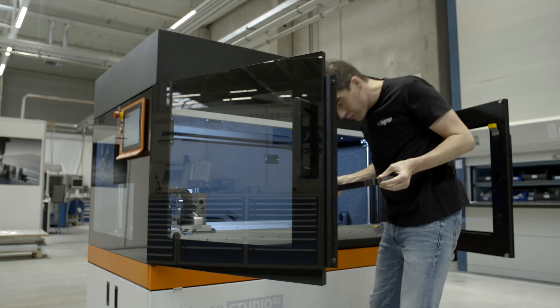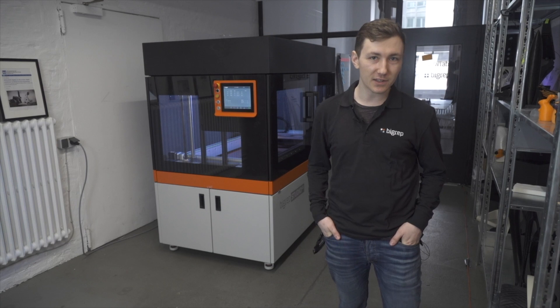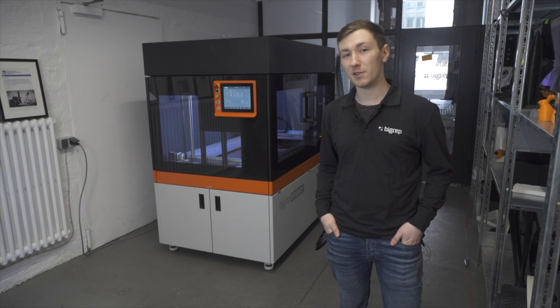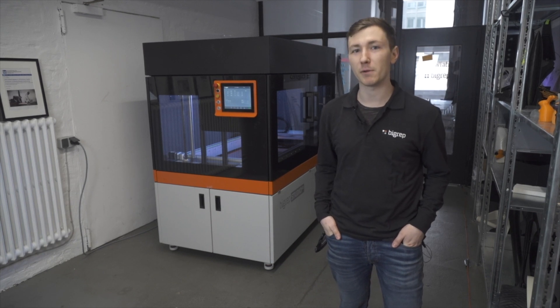This has been a brief introduction to the BigRep Studio G2, a versatile system with wide material capabilities to meet any need. For more information about this and other BigRep systems, visit our website at BigRep.com.